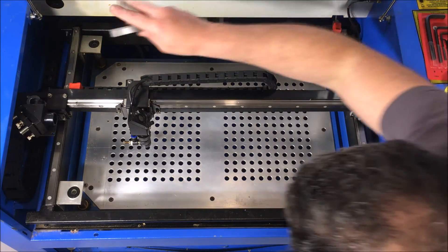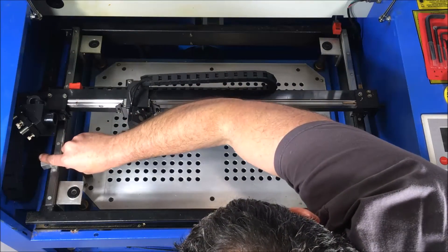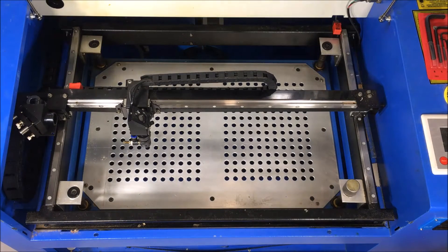Once you're able to go around all four corners one after the other without needing to make any more tweaks, it's all ready to go. Retighten the timing belt at the bottom and your table is aligned.